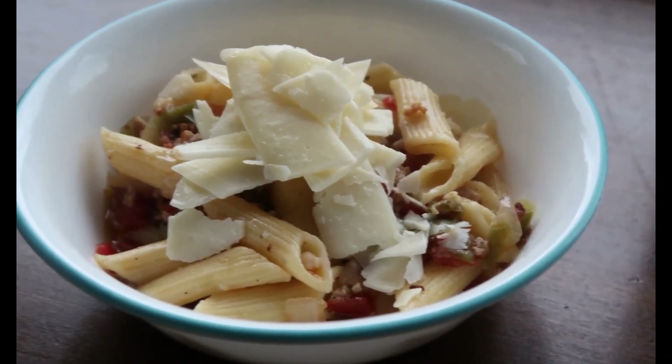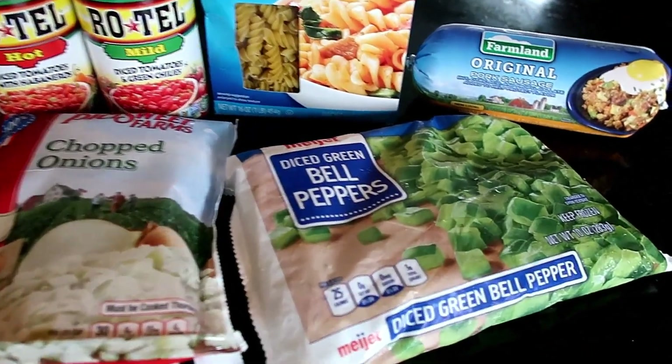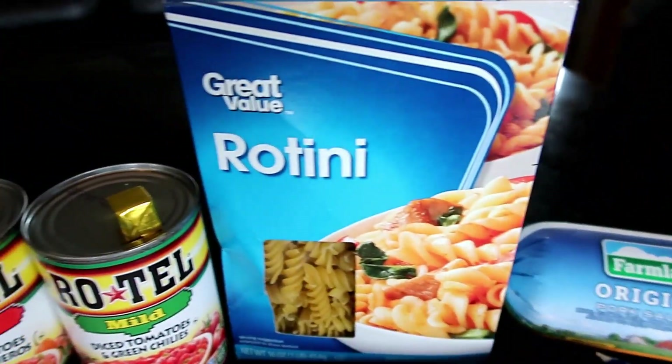Welcome back to my channel. I am sharing with you a recipe that I made up. It is called unstuffed pepper pasta. It is so delicious. Here are the ingredients that you would need to make it.